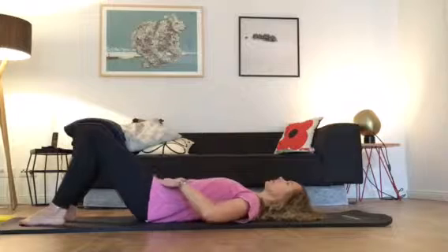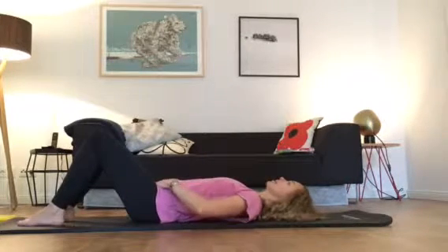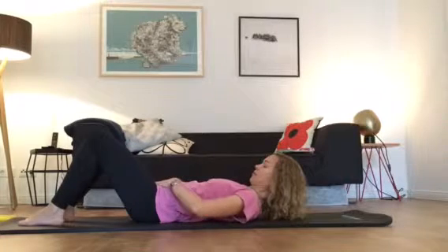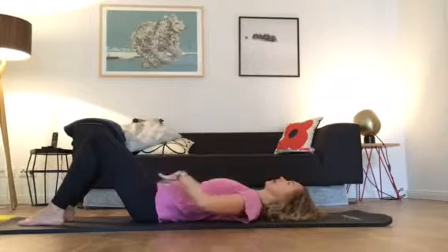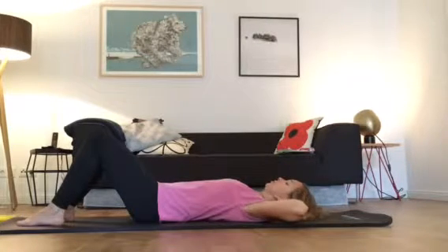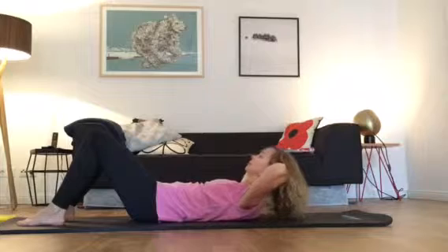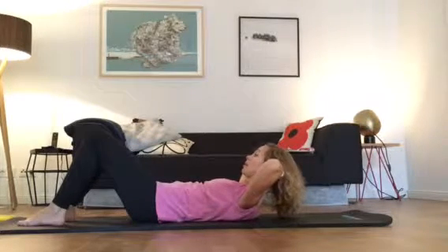Hold your legs and roll down onto the mat. Now I want you to make sure that you're in neutral. Your neutral position is when your hands are flat here, parallel to the mat, and there's a little bit of space underneath your lower back.